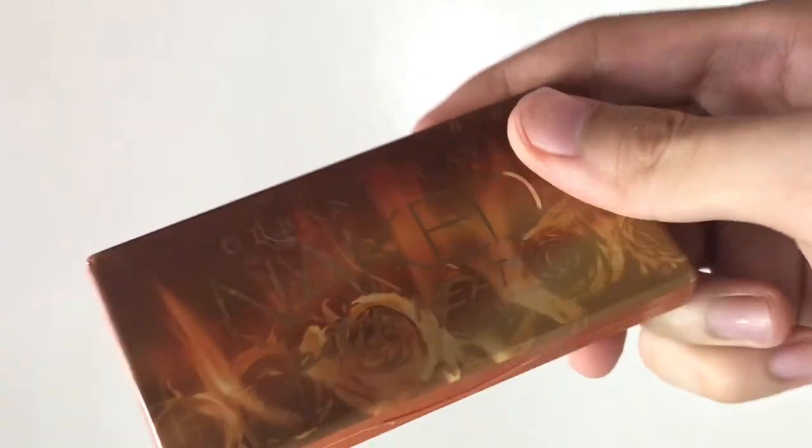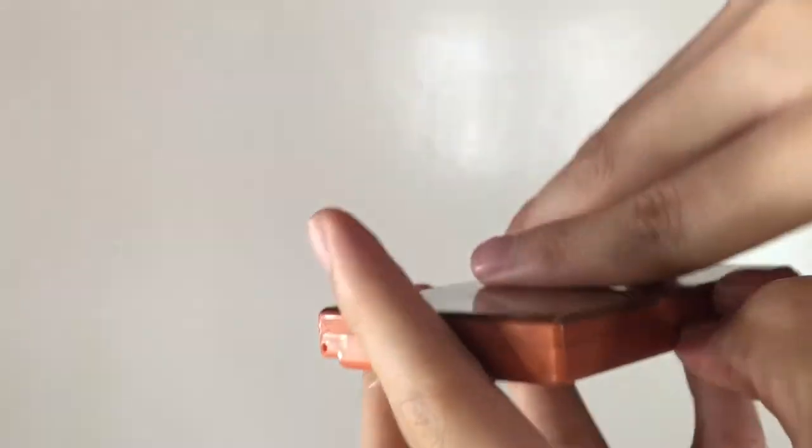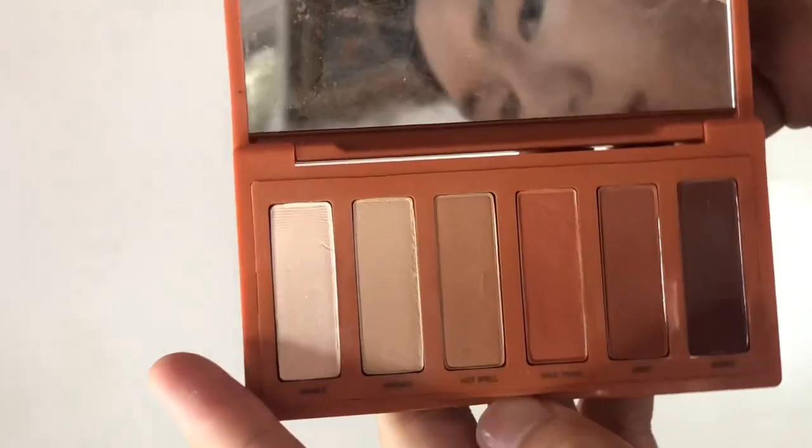Fresh baking under my eyes so that later if we put on the eyeshadow there would be no fallouts. I'm using the Naked Free palette from Petite Heat.